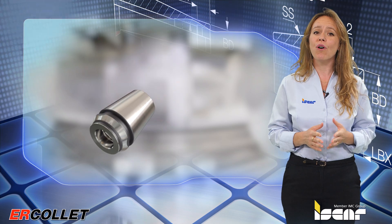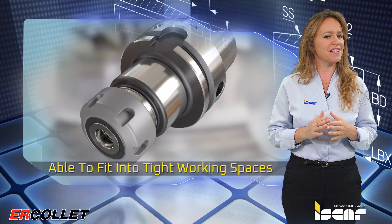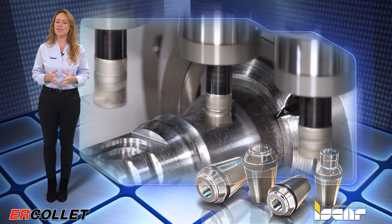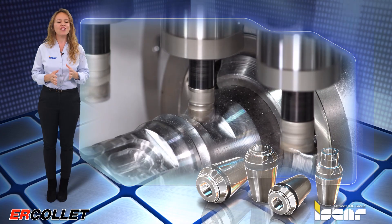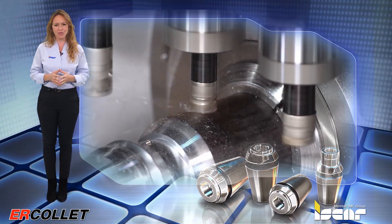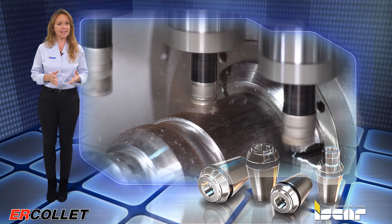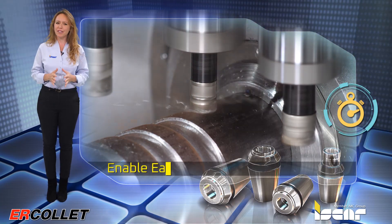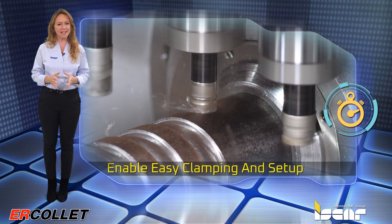These tools feature a short overhang, able to fit into tight working spaces. Multi-spindle and Swiss type machines are commonly used in various applications and generally have limited internal space. As the space for tools is tight, the assembled length needs to be short to avoid possible collisions and enable easy clamping and setup.